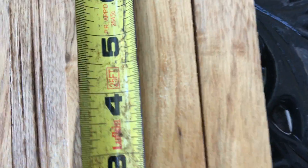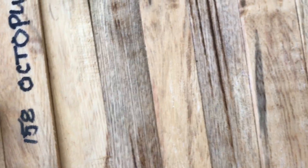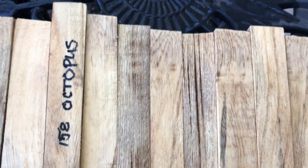The majority of these are over six inches. These are very nice, they'll turn well, you'll have a nice finished product. That's what you're looking at — auction number 158. Thanks for looking everyone, and good luck.